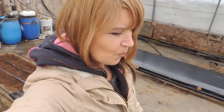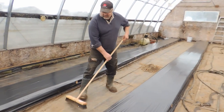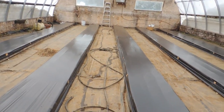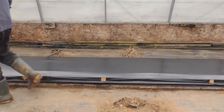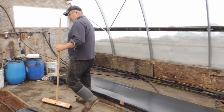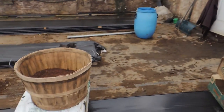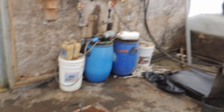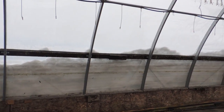Hey everyone, welcome back. We are on to March 13th today. Wayne has been prepping greenhouse number two for our raised beds, and what we're going to show you today is how exactly we've constructed these raised beds, because we've had a lot of questions. First, look at the side of the greenhouse — look at the snow still built up on there. That's quite the snow bank.